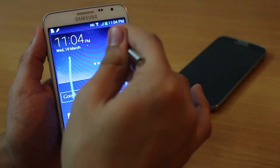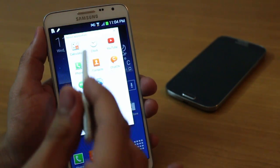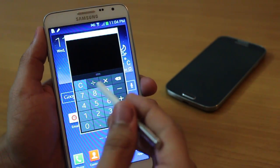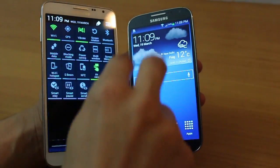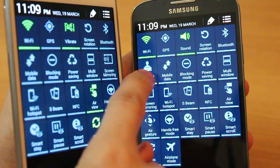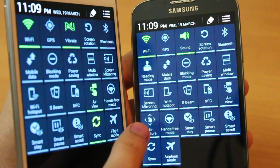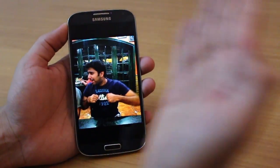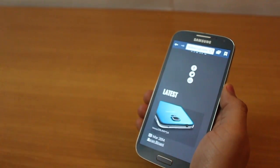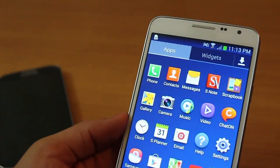With Pen Window you can multitask literally — draw a window and call up certain apps such as calculator, browser, or chat. There are also two features available in the S4 but not in the Note 3 Neo: Reading Mode and AirGesture. With AirGesture you can change music tracks, flip through images, or do a page jump just by waving your hand over the phone.